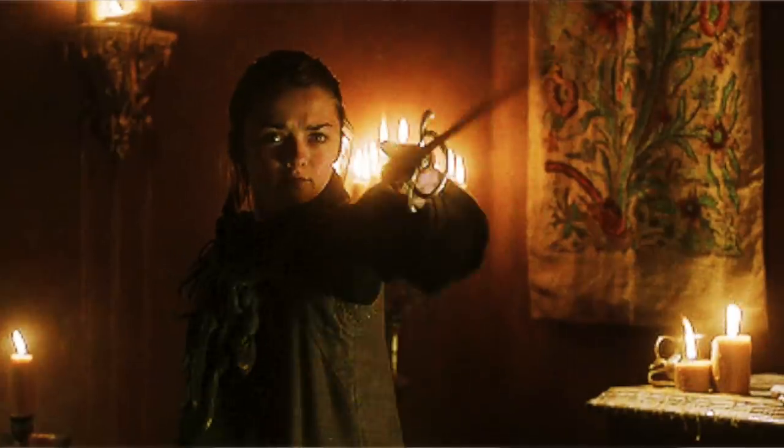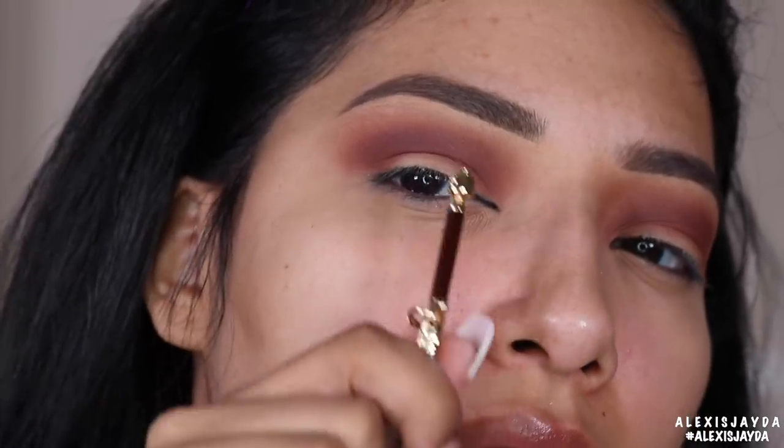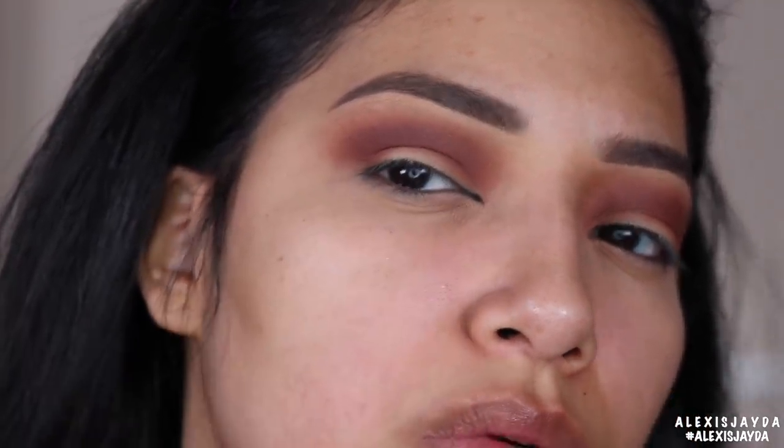Time to cut my crease — I know it looks a little crazy right now but it's all gonna come together. Using the Milani Conceal and Perfect, we're gonna go in to cut our crease, and we will be using Needle — it's so freaking cute, look how nice that color is, so beautiful.